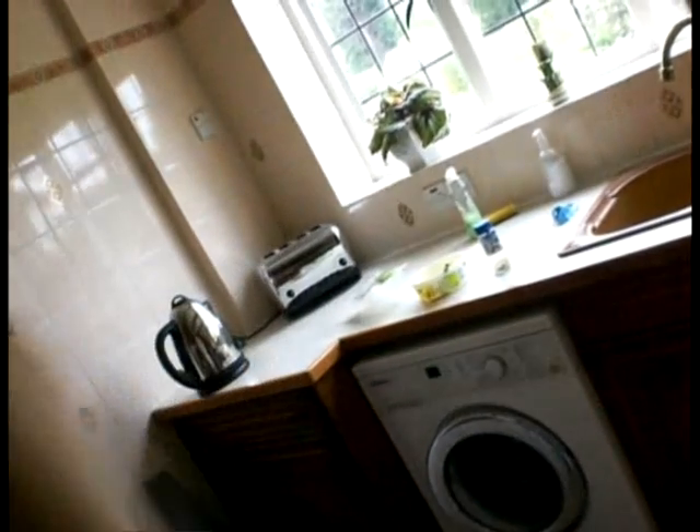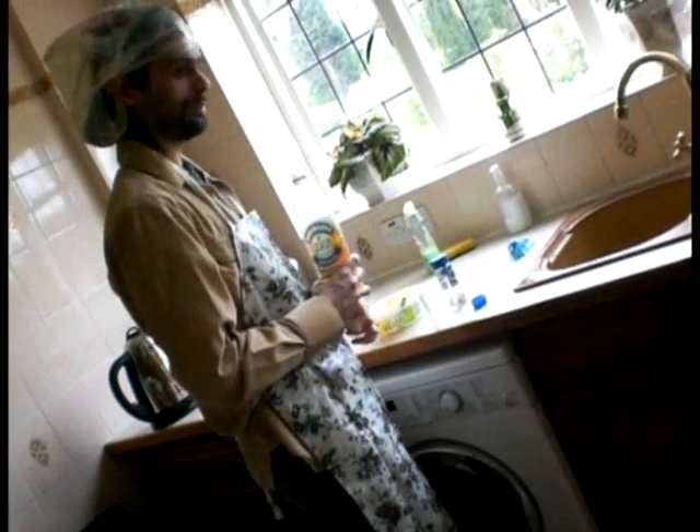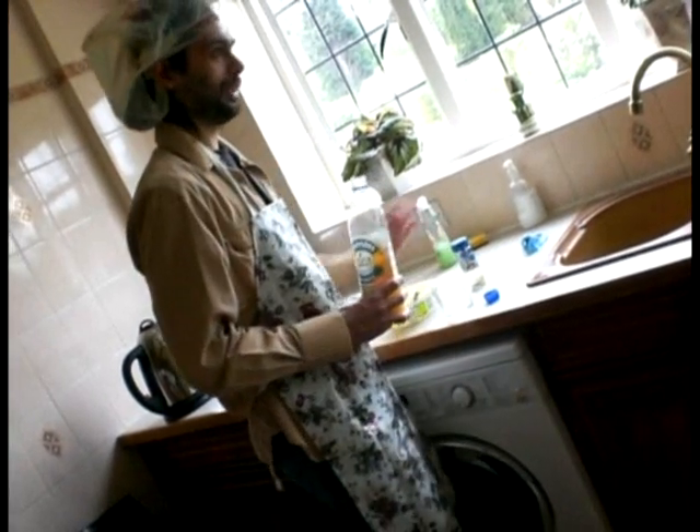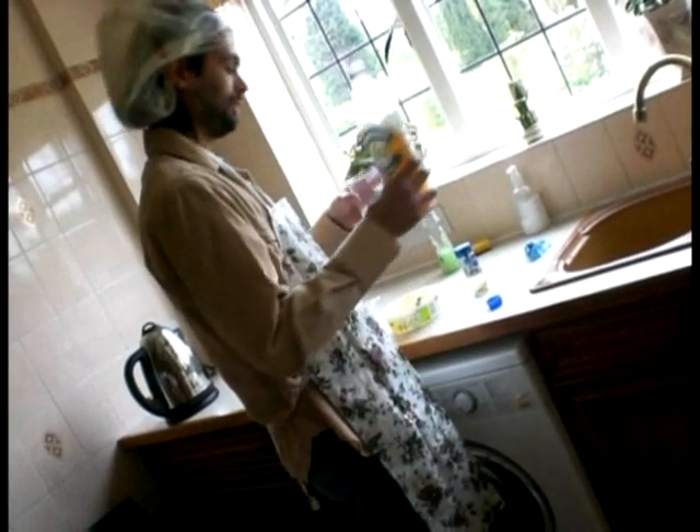Ok, now it is going to go in there and while that is going I am going to do the next thing for you. I am going to have orange - this is a special Robinson orange which I usually do for my pal when it comes to lunch or dinner, we have a good feast and we have this drink.